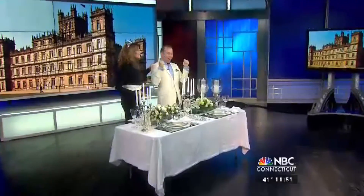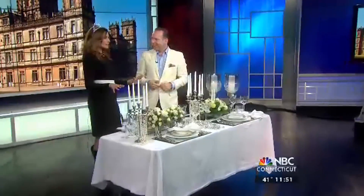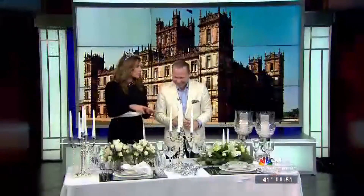The return of Downton Abbey — we're so excited! Mar Jennings is here with our Mondays with Mar. Today he's helping us get ready for the return of DA, as we like to call it. And you'll have, of course, more on this at marjennings.com.